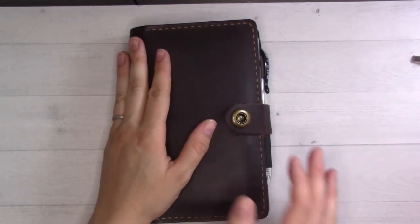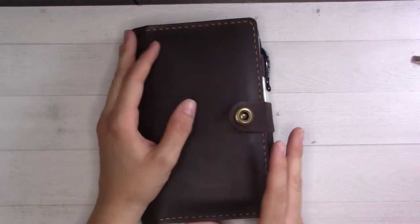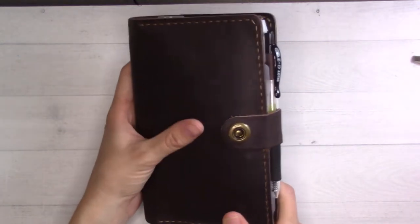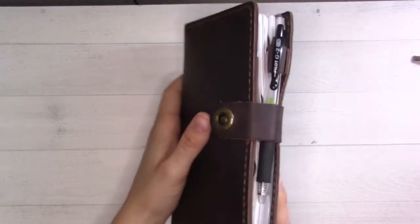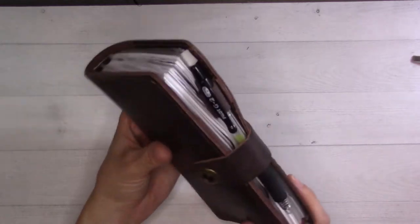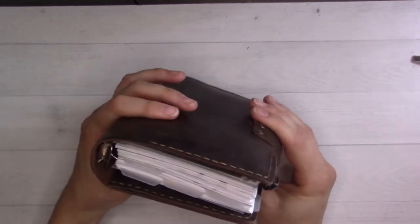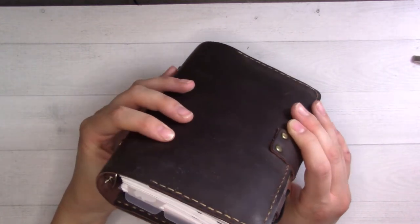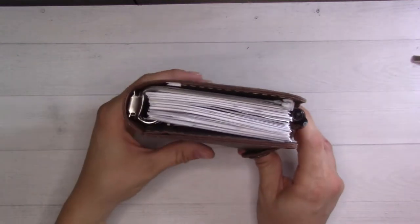Hey guys, welcome back to Ganchi Plans. Today I am doing a full flip-through of my personal size Josma ring planner. Before I get started I wanted to show you how everything fits in here — there's quite a lot in here. I have more weeklies than I need because I'm switching between two different sets of them, and so that is part of why it's a little bit cramped.